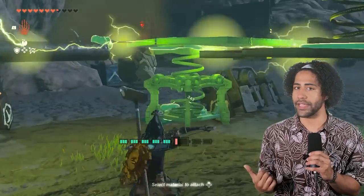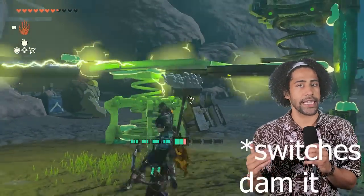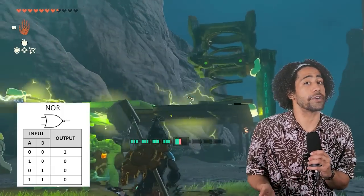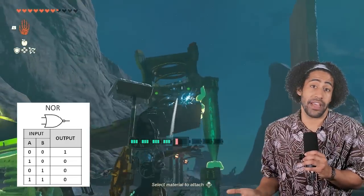By messing around with the XOR gate I accidentally found another gate. If you put the lips of two XOR gates together and make them kiss, they only let power through if both of them are turned off. This is a NOR gate. Not sure if we need it yet, but it's nice to have.